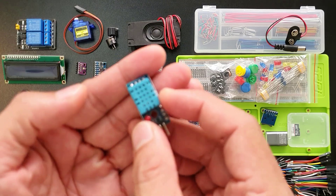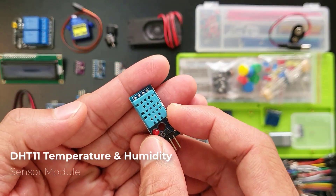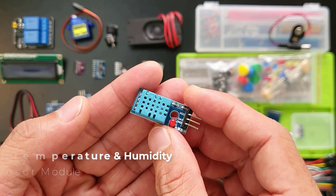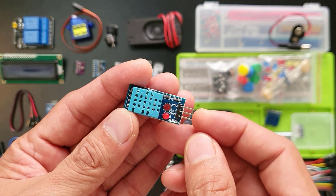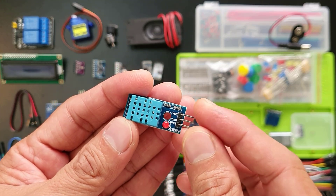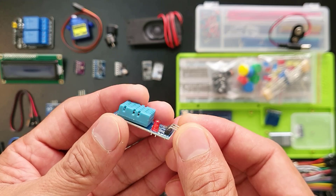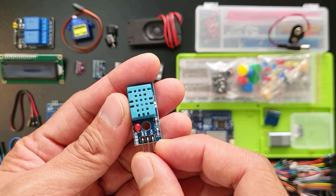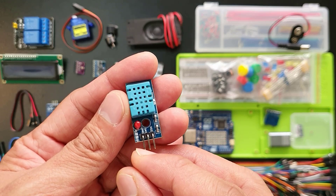This little guy here is a temperature and humidity sensor. It senses the air around it, keeping track of both how warm and how wet things are. No need for complex setups — it gives you a simple digital signal on this data pin right here, and it can sense both temperature and humidity. See these pins: VCC, ground, and data — that's all you need to connect it.